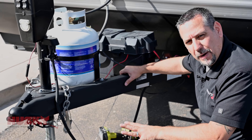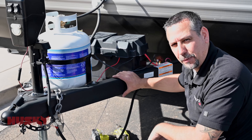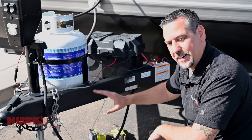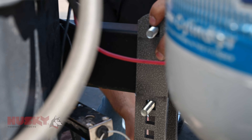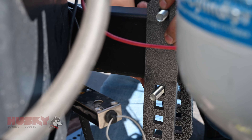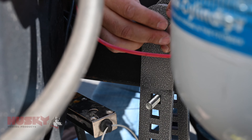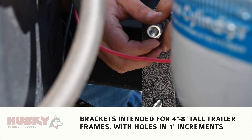Next we're going to install our frame mounted brackets. We're going to take a measurement from the coupler and place the bracket in the appropriate location specified in the instructions. We want to make sure that the back bracket has the single hole facing up, and when we install the lower hardware, we want to use the hole on the bracket that keeps our hardware as close to the frame on the top and bottom as possible.